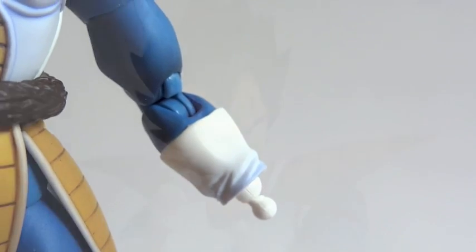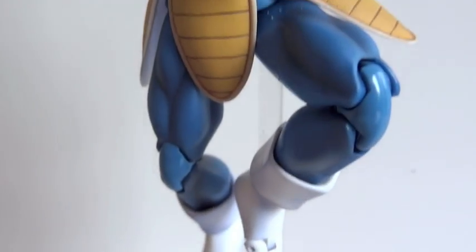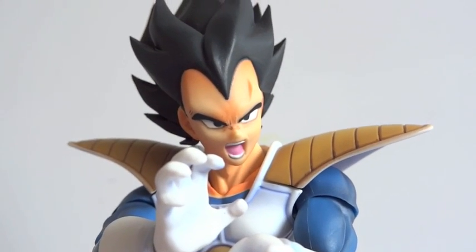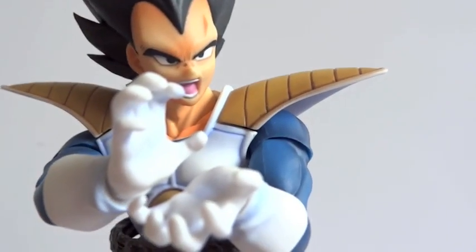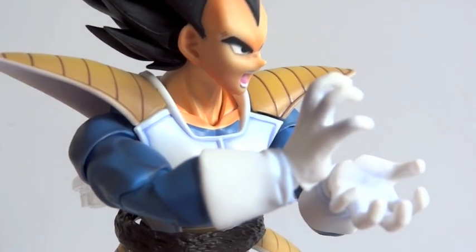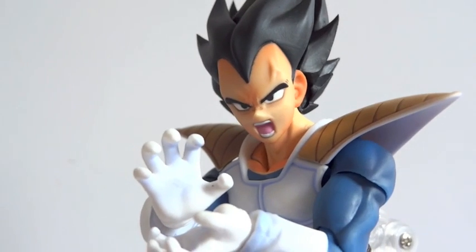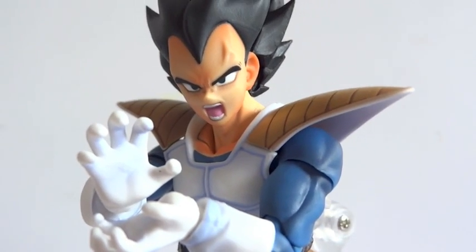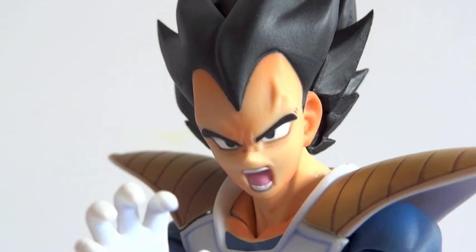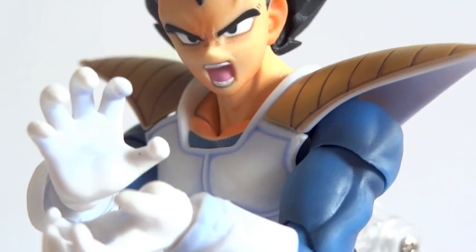Here we have Vegeta getting ready to shoot a fireball — I put him on the stand. I do like these SH Figuarts figures a lot. They are great, highly articulated, and I like how they are made out of harder plastic instead of RevolTech, where the majority of stuff is made out of softer plastic. Especially their Dragon Ball Z line — they are really, really good and definitely worth picking up. Just look at that face; it looks exactly like how he looks in the comics, with those veins on his forehead. Really cool. I do like this armor a lot.